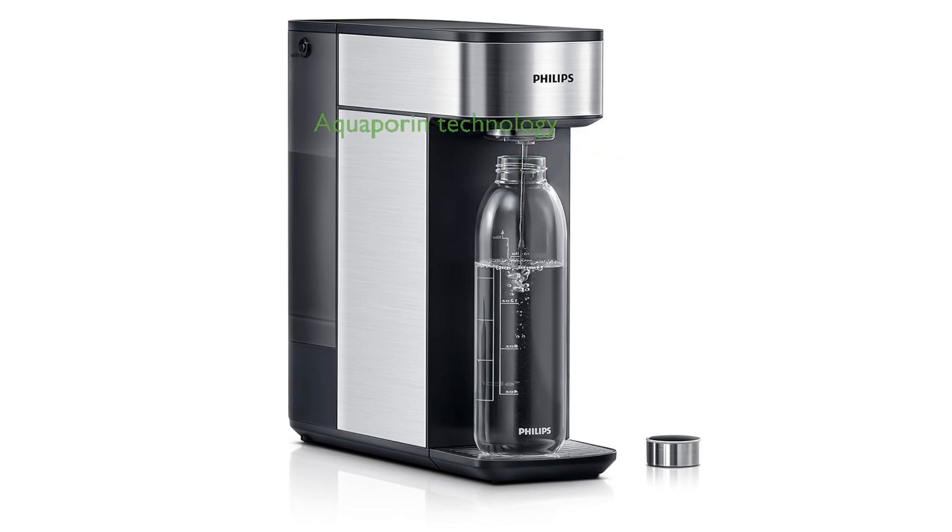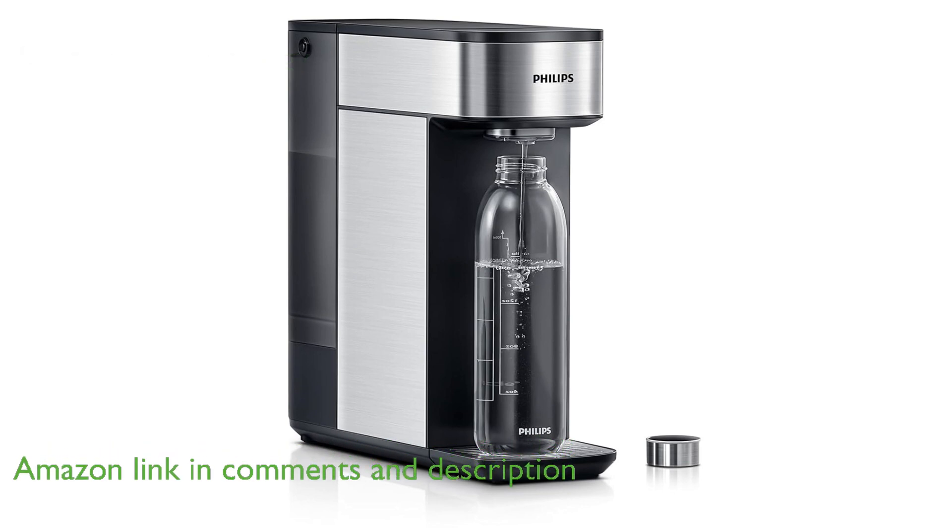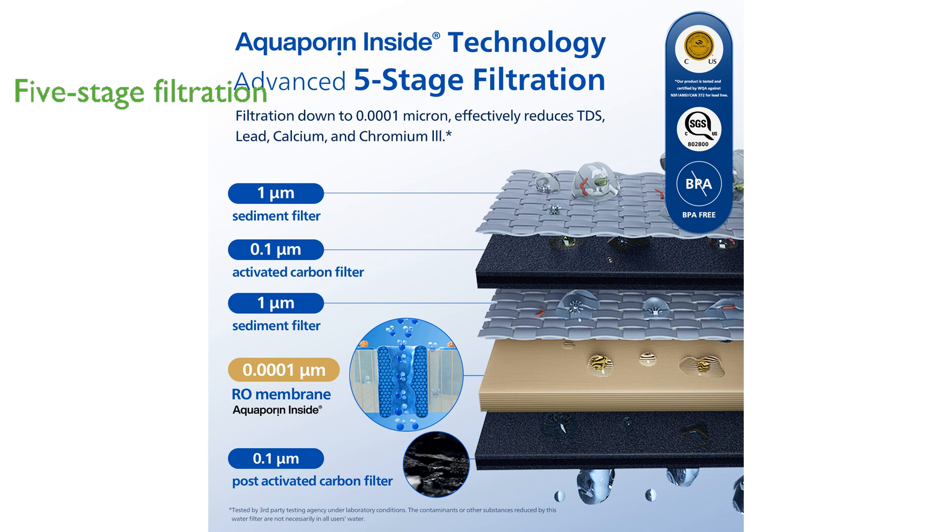The Philips Countertop Reverse Osmosis Water Filter showcases advanced aquaporin inside technology, ensuring highly efficient water filtration tested by space agencies like NASA. Featuring a five-stage filtration system, this device effectively removes impurities, providing fresh-tasting water by reducing total dissolved solids and heavy metals.